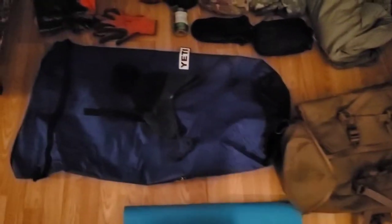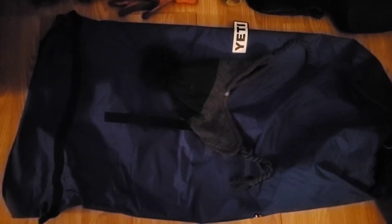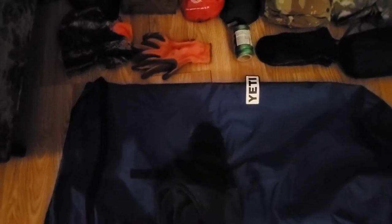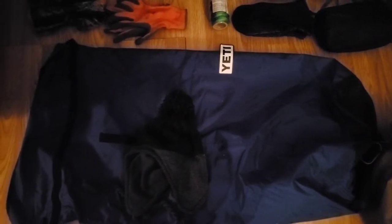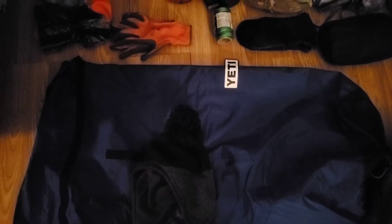Moving on over here, this is a cheap dry sack I picked up, it's by World Famous I think. I got this little beanie which I really like because it's soft on the inside and it covers your ears in cold weather. You guys are going to see that I overpack here, and that's partially because this also doubles as a bug out bag, so I got like five pairs of gloves.